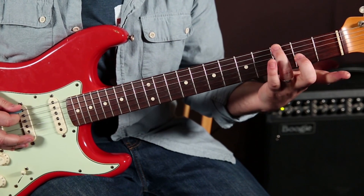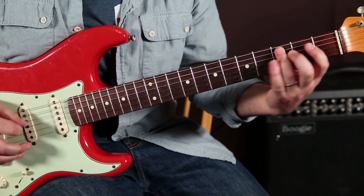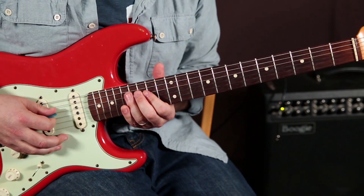You can do it from the extension where the ring finger is on the root and you go a whole step below. And up an octave here.